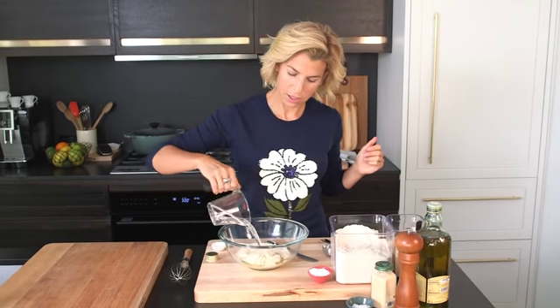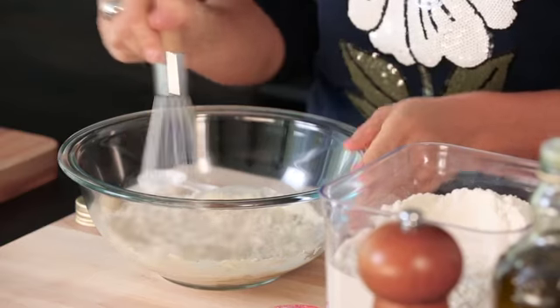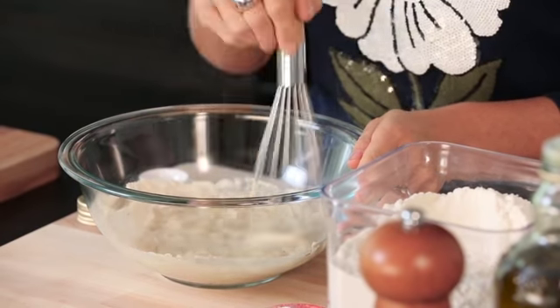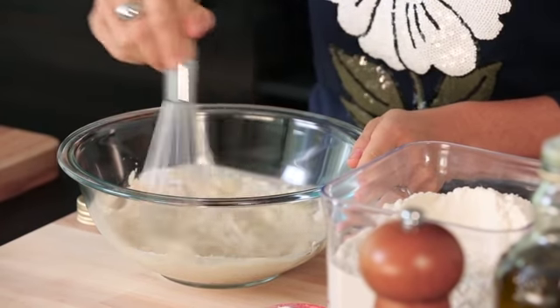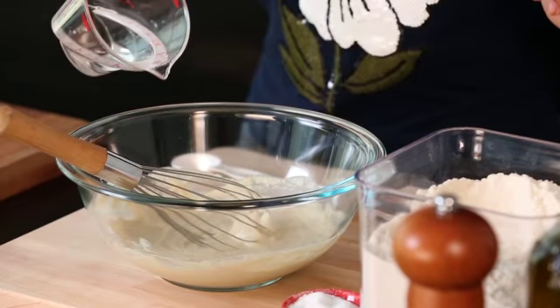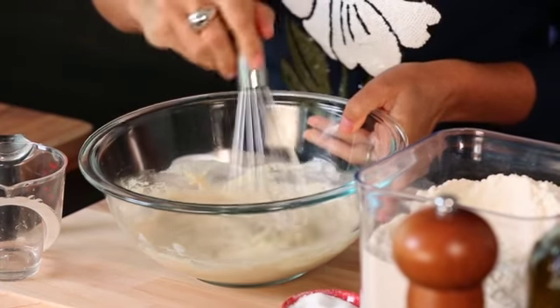Very simple. We're gonna stir it till it's smooth — it kind of resembles pancake batter. I feel like this is a little thick, so I'm gonna add a little bit of water, just a tiny amount, sparingly, as you go.